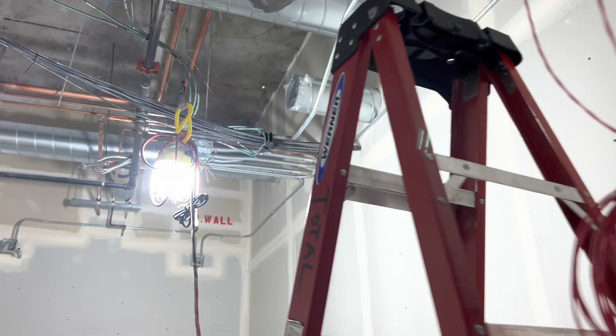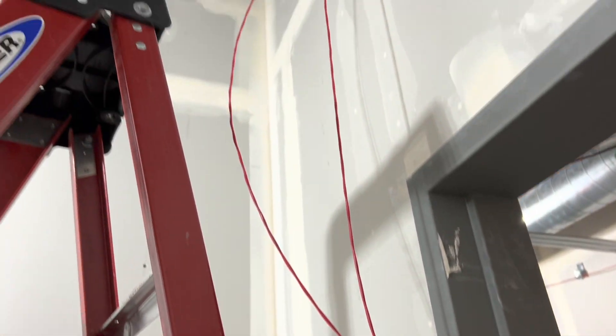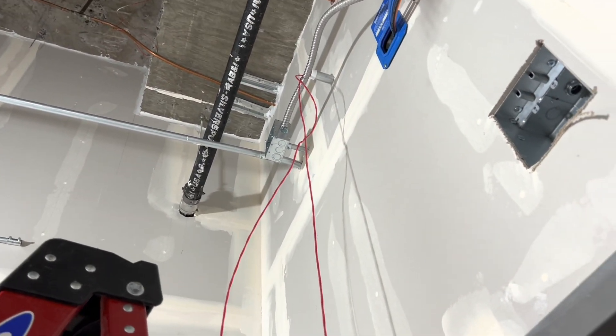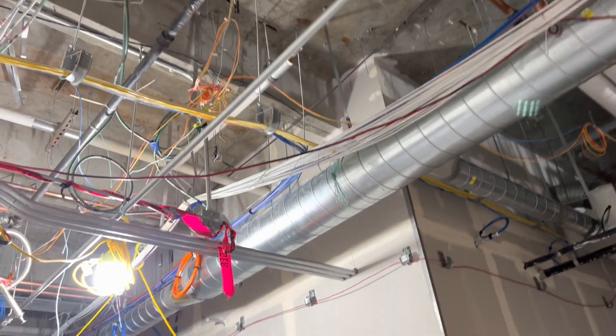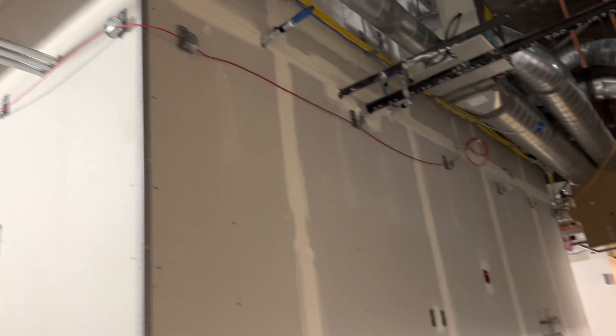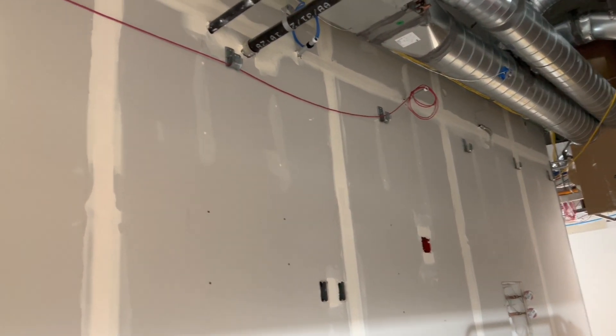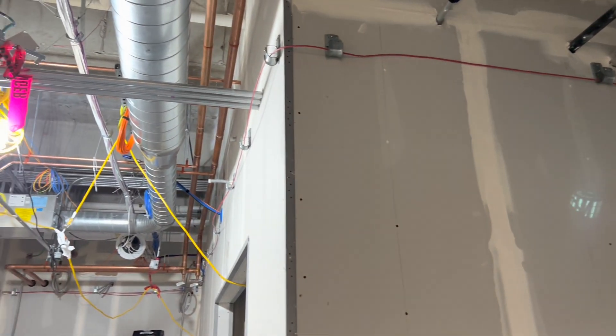We got about 30 feet in each room, maybe 35, just to be safe. This is the dark blue circuit, and it's going down the hallway and into these rooms. It's going to be intersected at a later date.